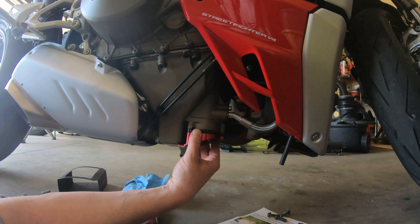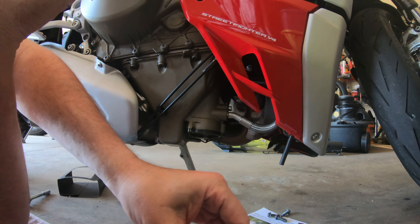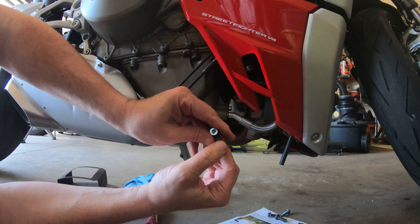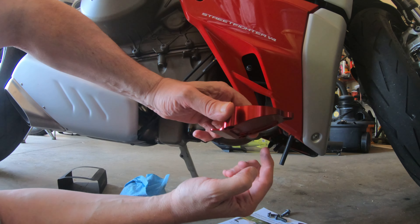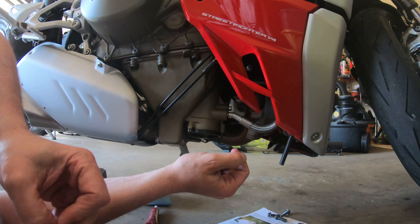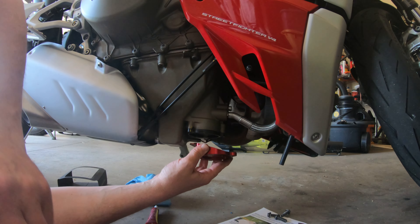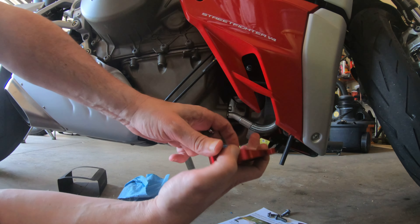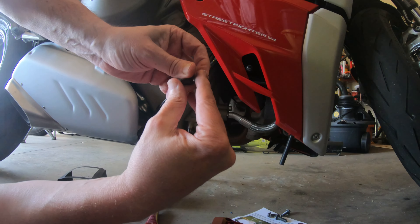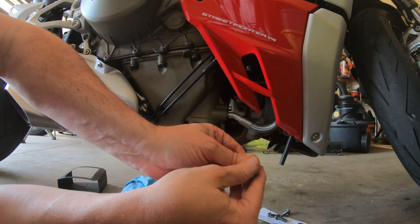The bolts are marked — there's one shorter one for the front because there's less material there, and then we've got two for the back. Let's do the front one first. I'm kind of laying on my side here so bear with me. This is a quick project.